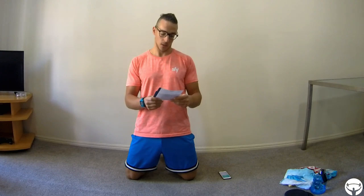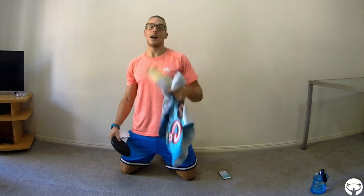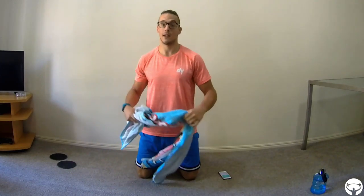Get ready — I have one towel. In this case, like my floor is carpet, I will use a slider to slide better on the carpet. If you have another kind of floor, the towel should slide fine. So that's part of the towel workout.